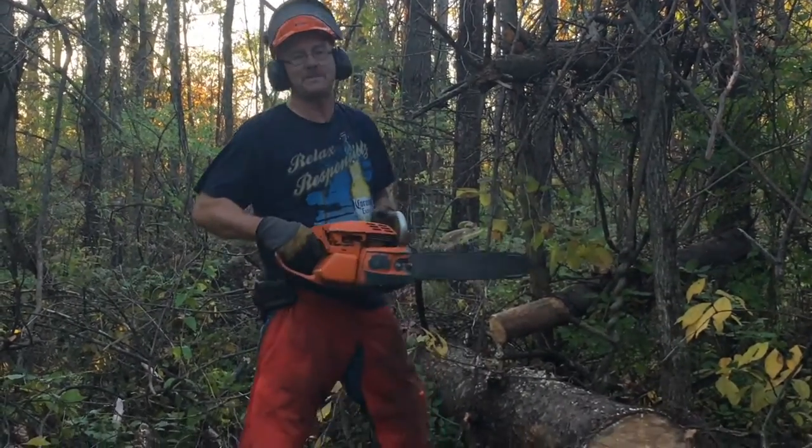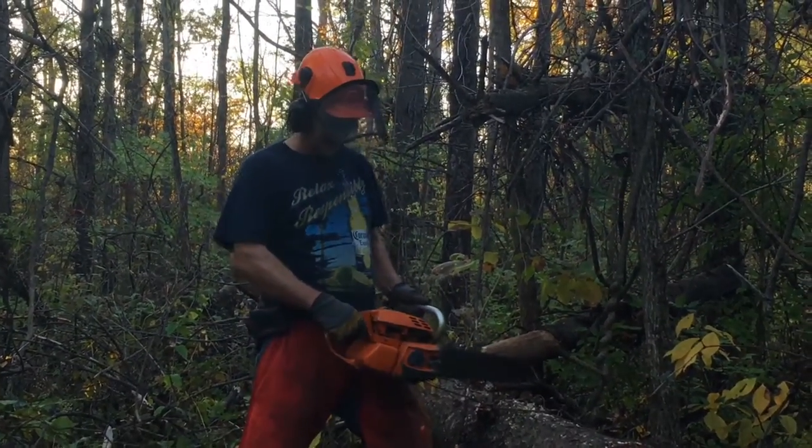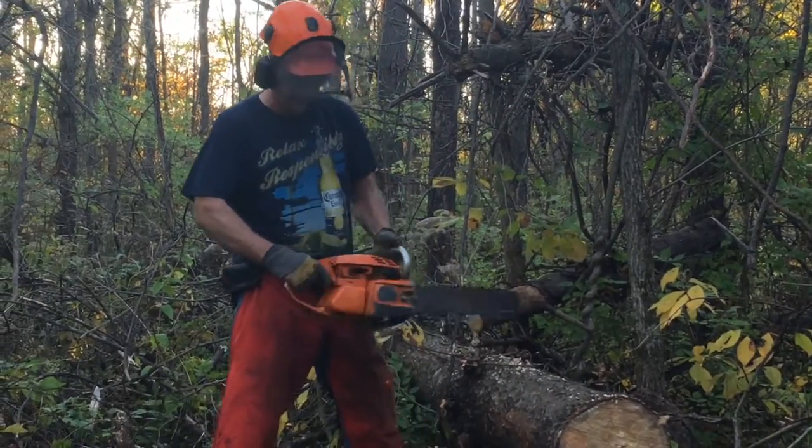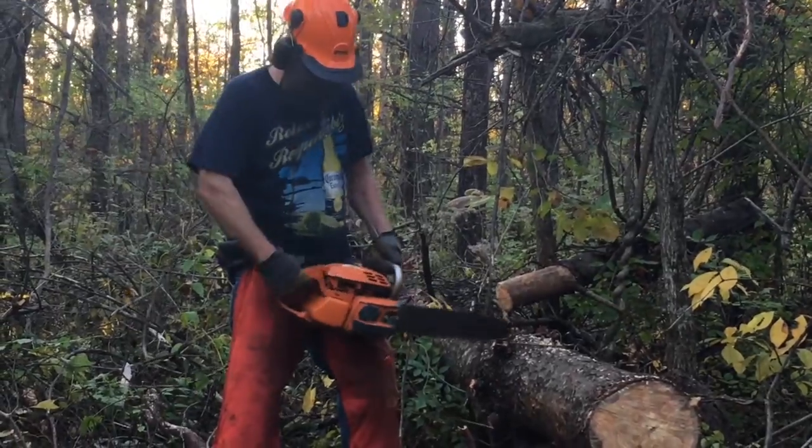Alright, this is my $5 flea market saw I picked up at the 40-yard sale this year. All I did was put a new chain and sprocket on it and a fresh carb kit. Cleaned it up a little bit and it's been a good saw. There it goes.